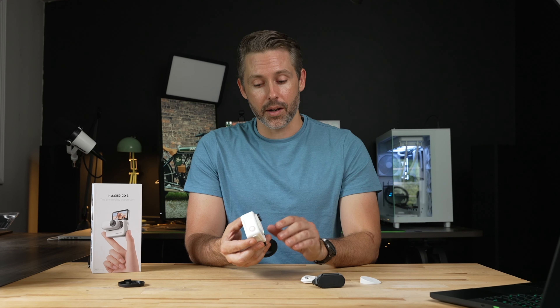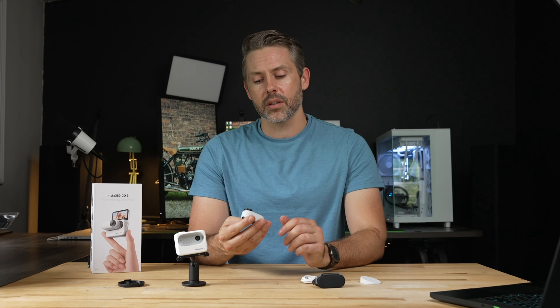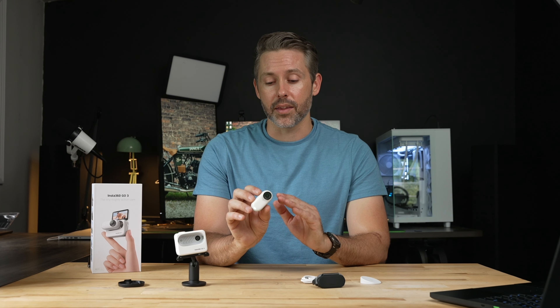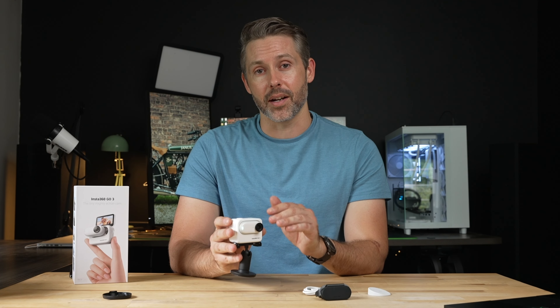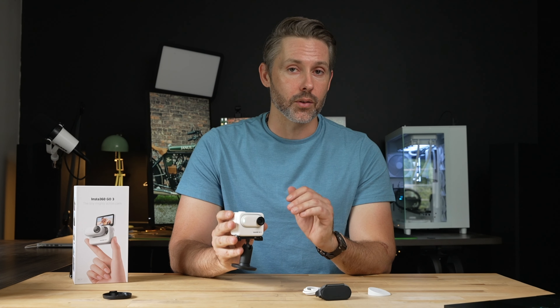Another benefit of the action pod is a lot more battery life. The camera itself has improved battery life over the previous generation, with up to 45 minutes of recording — up from around 30 minutes on the Go 2. When you snap it into the action pod with everything fully charged, you get up to 170 minutes, just shy of three hours of battery life, which is really convenient.